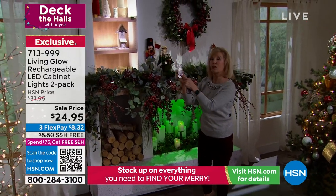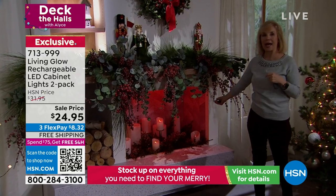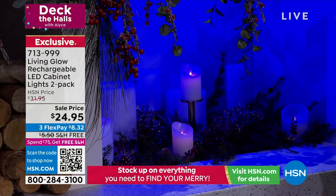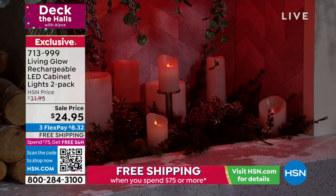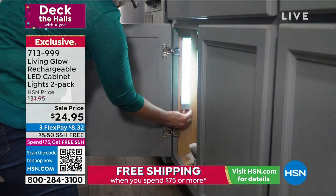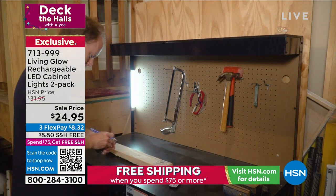They're also dimmable. Here's your traditional white. Who would think of lighting up a fireplace to add ambiance — normally you could never wire a fireplace. In the past, I paid an electrician to come in and put halogen lights in my cabinet. It was so expensive, and it was only white with wires everywhere. This is simple, easy, and completely changeable. Want to move it? Just move it.